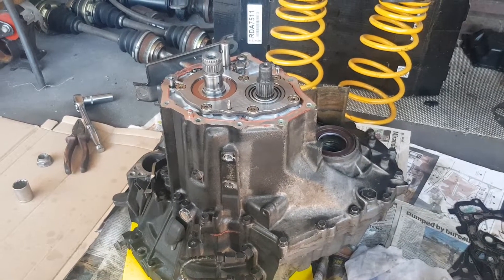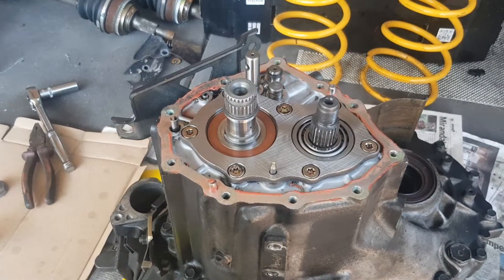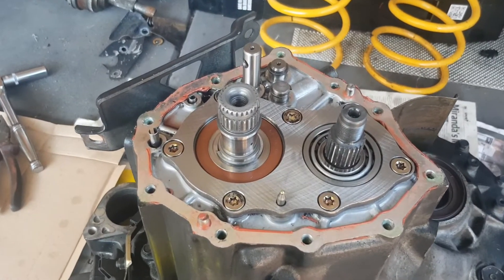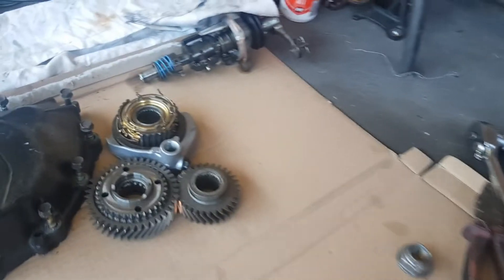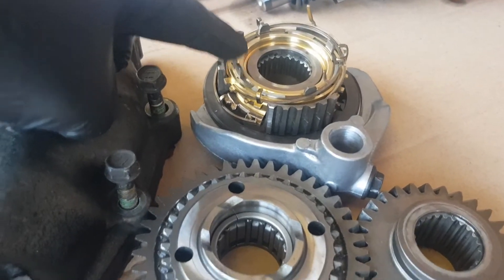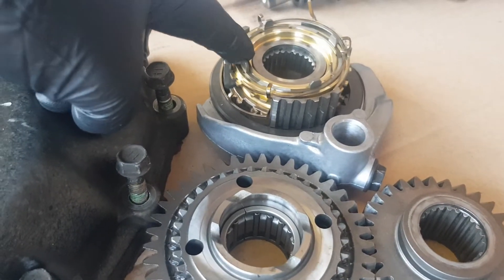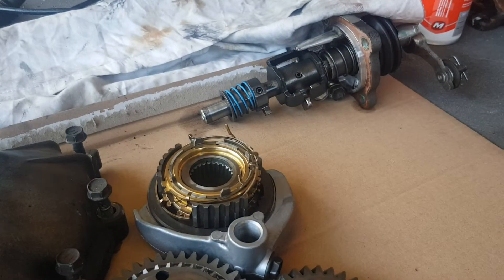I already started taking apart the gearbox. On the end of the gearbox here is fifth gear. I've already taken that off using a gear puller, and you can see over here we have fifth gear and the synchros for fifth gear. This is how it actually changes gears — a bit more on how that goes back together later — and that's the gear selector.